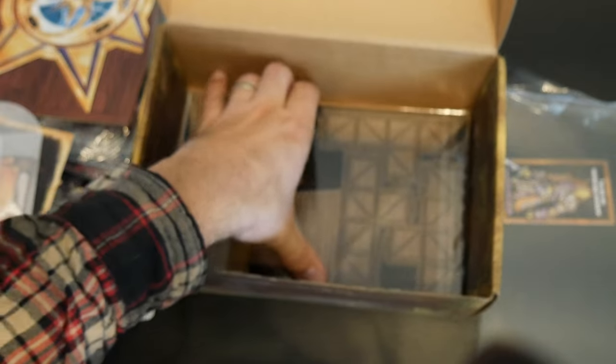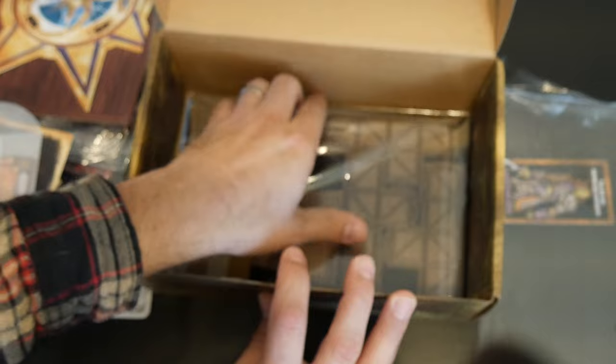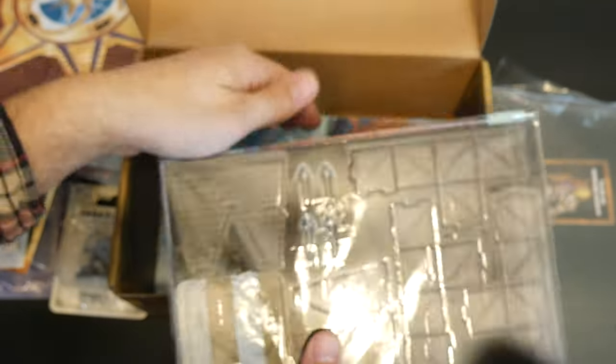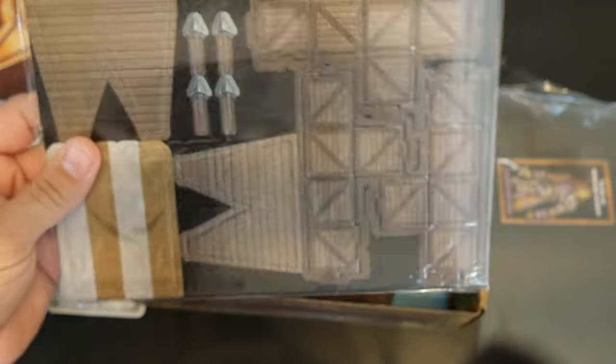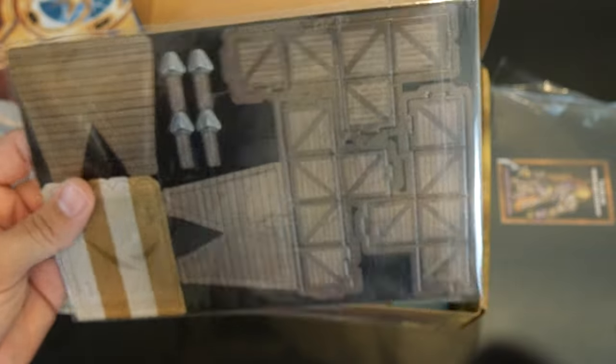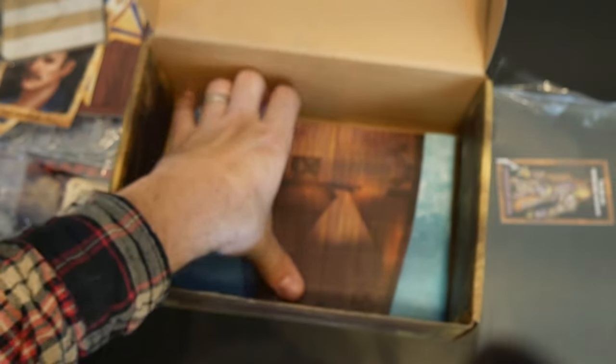And another really awesome thing — buildable items to go on your terrain. These are some of the ones that come in this, and before this video is over, I'll build one of these to show you what it looks like. And then some fantastic maps. These are really awesome — they're really large.